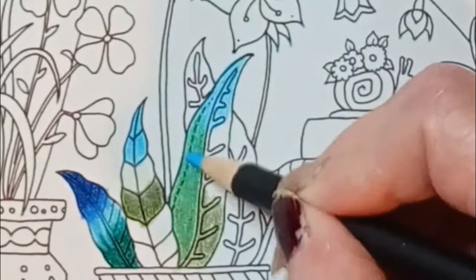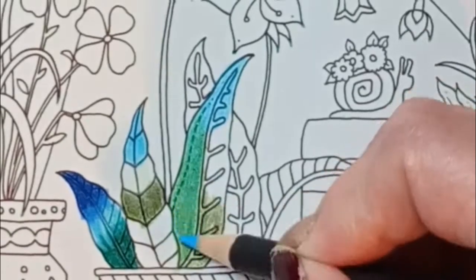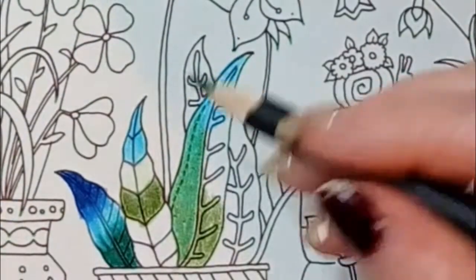I think one of the reasons I don't enjoy oil pencils as much as wax is because I do not have the patience to do this. I want that result and I want it fast.